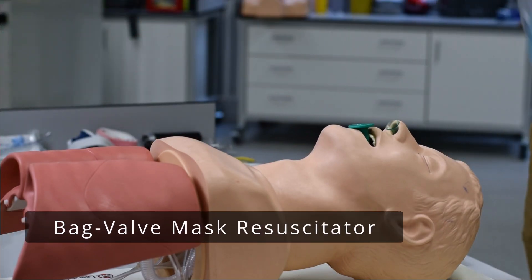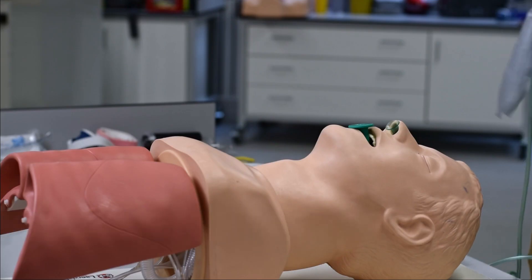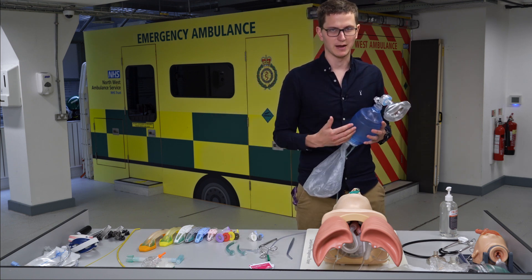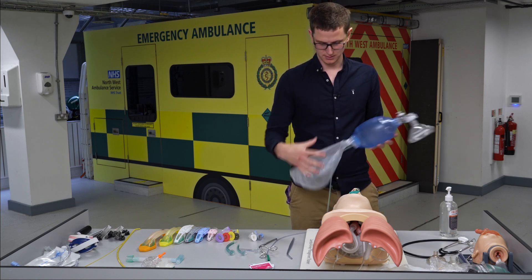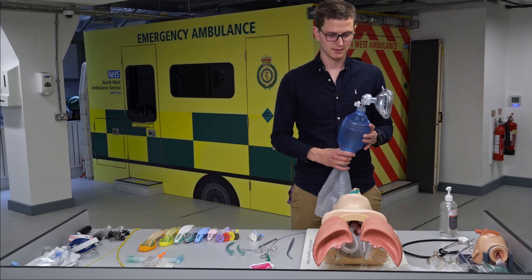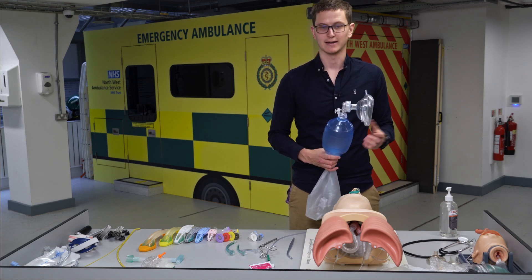Let's go to the BVM — bag valve mask, BVMR, or ambu bag. Different names in different places; go with what the manufacturer named it. The original was the ambu bag, but BVM or BVMR — bag valve mask reservoir — is common. How does this device work? When I squeeze it, air comes out. We use this to manually ventilate someone.